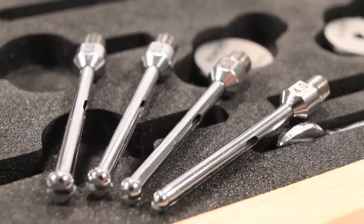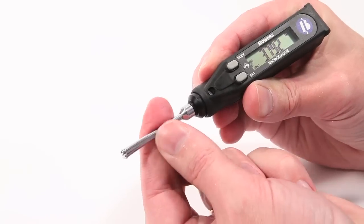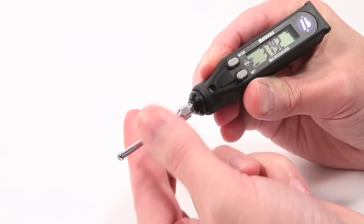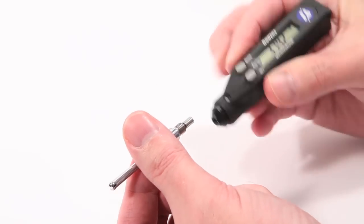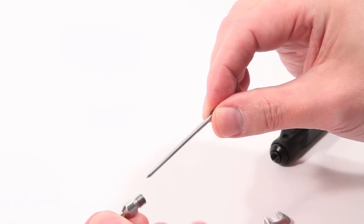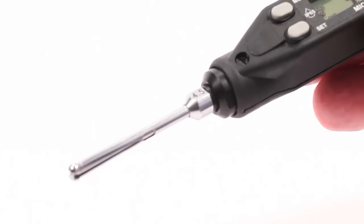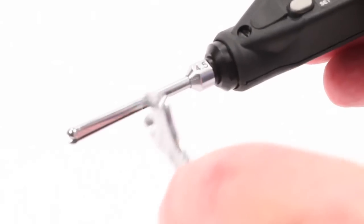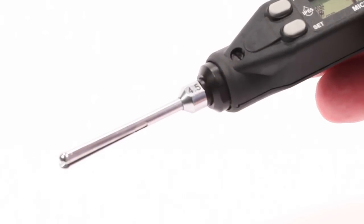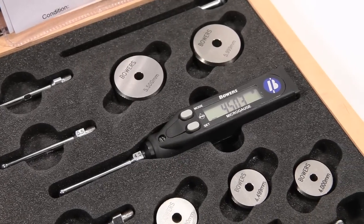The micro-gauge sets include multiple interchangeable probes. Within a standard set, the same cone can be used for each probe. To change the probe, unscrew the existing probe, remove the cone, and place in the new probe. Screw the probe onto the micro-gauge and tighten with the adjusting key. The probe should then be calibrated with the relevant master setting ring.